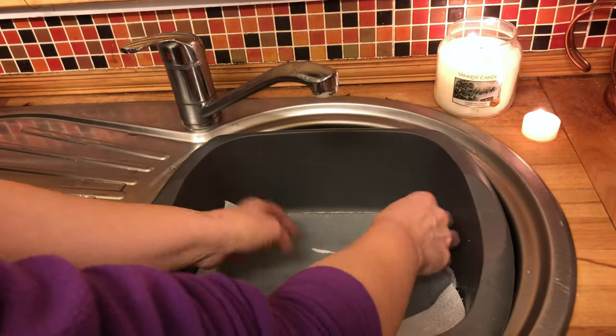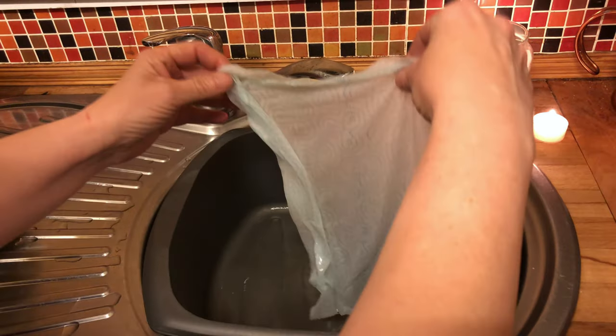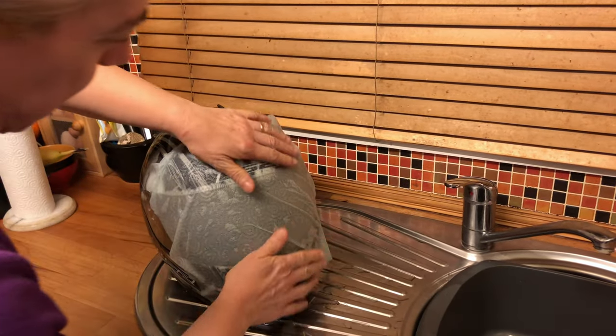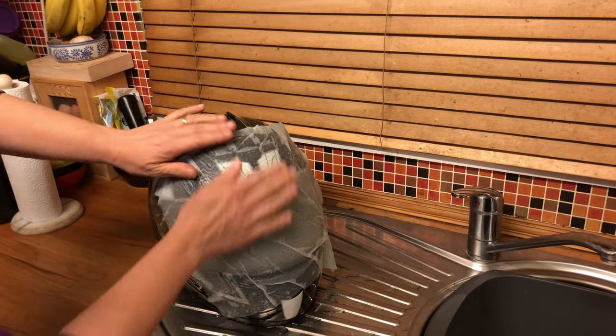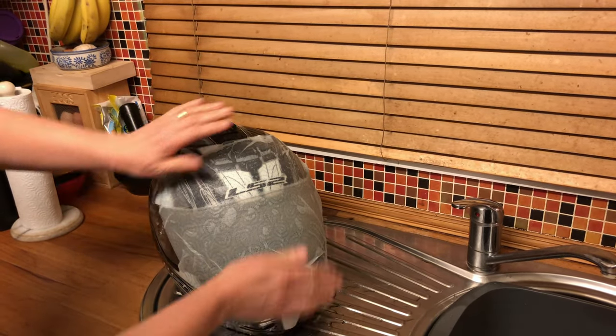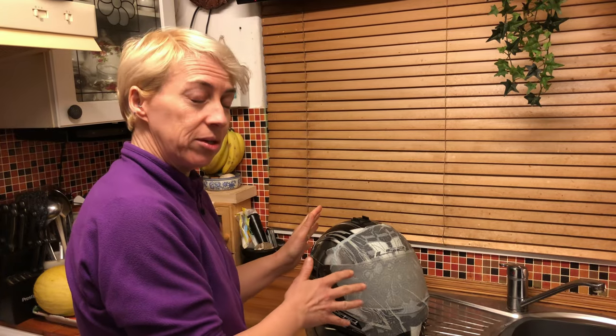Get your piece of kitchen paper, soak it in the water, and then basically just lay it over your visor. You can put it over the top as well — just cover the front where all the bugs are — and then just leave it to soak in. Leave it for five minutes and that should do the job.